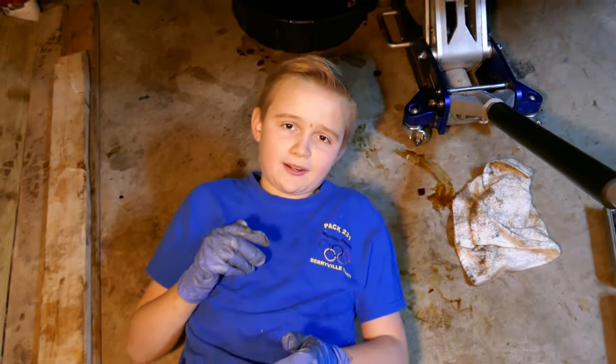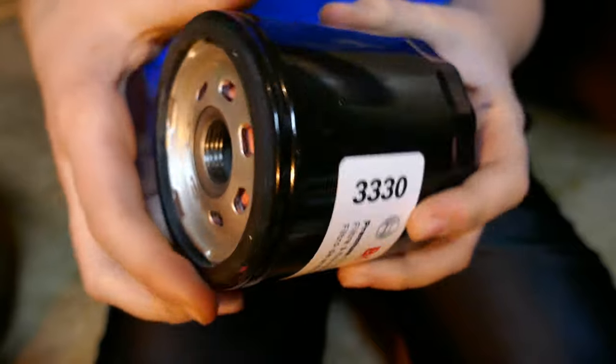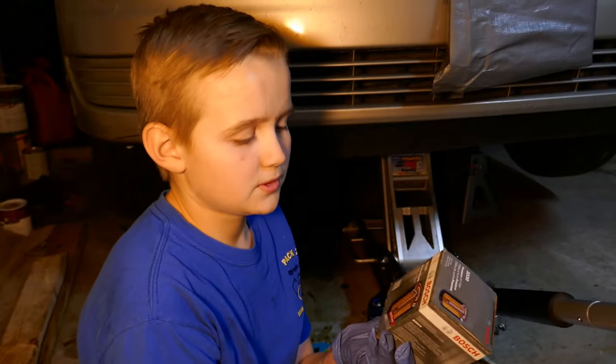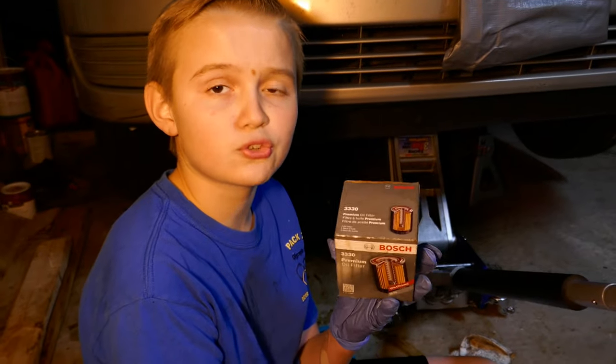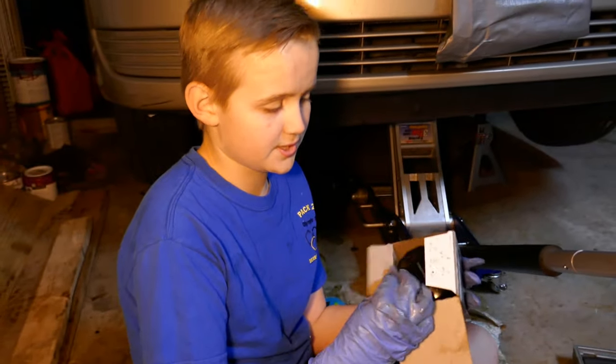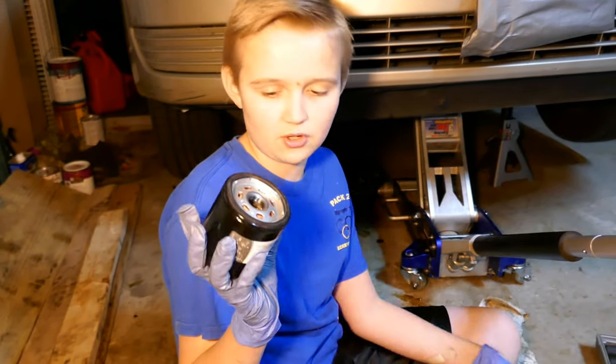Once the bolt is back on the pan and it's all tight, we're able to change the oil filter. We're going to take out the old oil filter and replace it with the new one. This is the type of oil filter we have — this canister type is for this car.